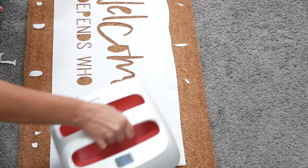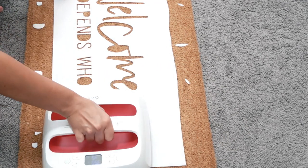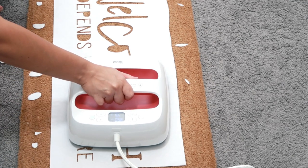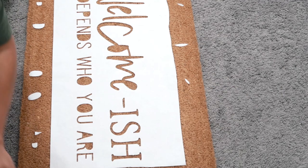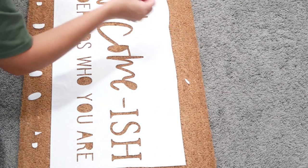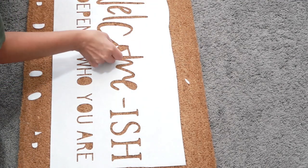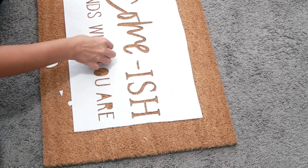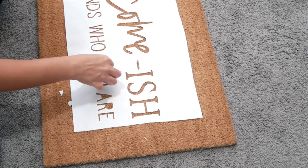Now I'm taking my Cricut Easy Press and just laying it right on top of that freezer paper and letting it sit for a few seconds. This is supposed to melt the wax on the opposite side so that the freezer paper sticks to the doormat just like a vinyl stencil would. Vinyl can be a bit tricky to work with, so that's why I wanted to give this method a try. I found that working with the larger piece first and then doing the smaller pieces was the easiest.